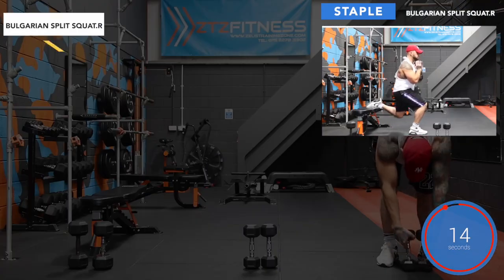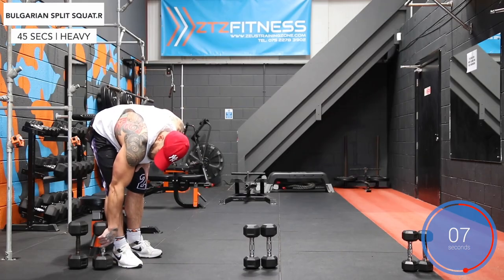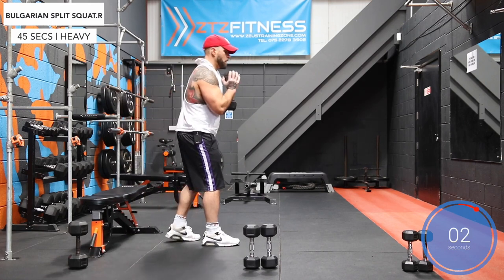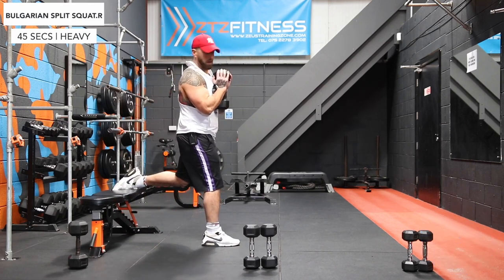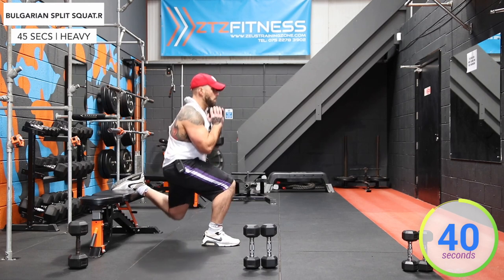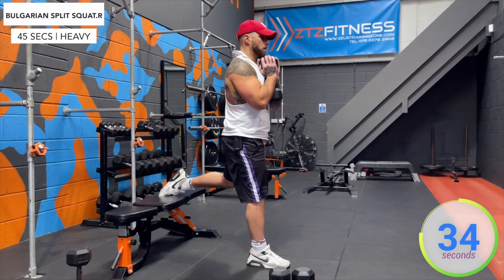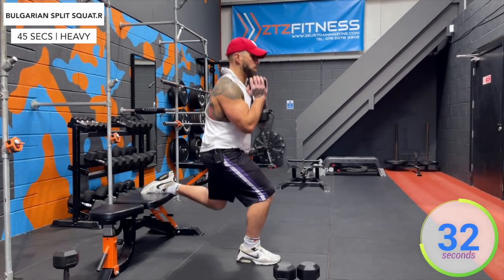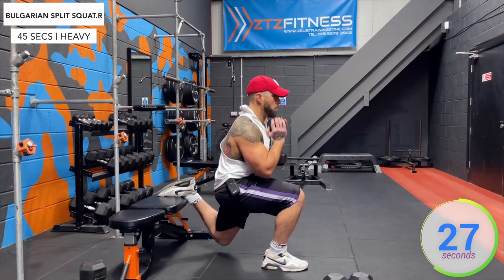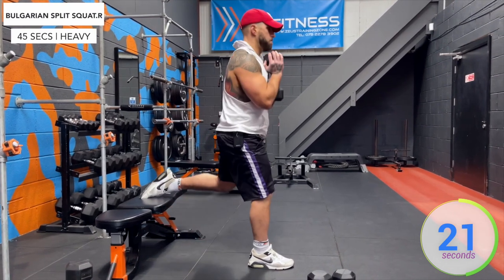And halfway. We're back to Bulgarian split squats with the right foot forward. We're pretty breathless at this stage. And let's go.